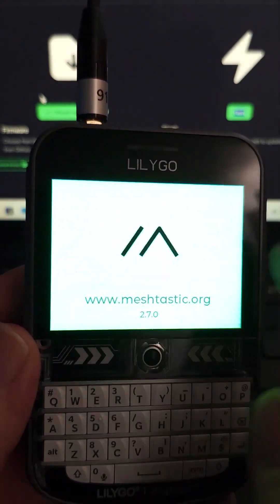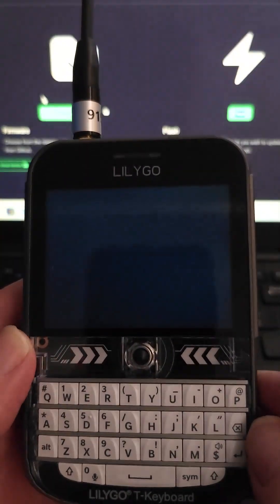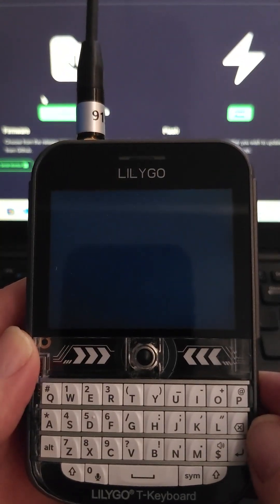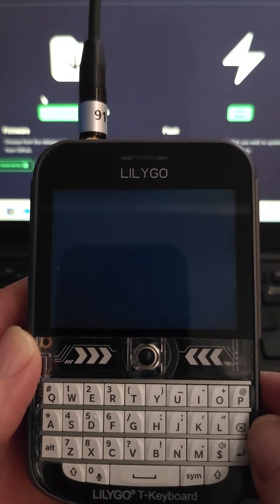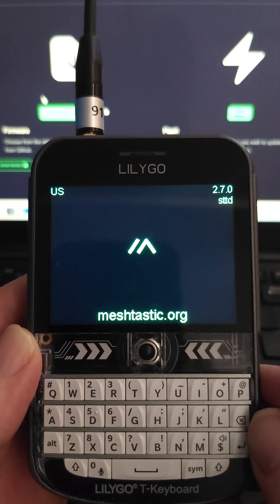I'm going to say OK, and it's rebooting into base UI now. This will take a few seconds — we'll crop some of this out. There we go, we're booting up into base UI.